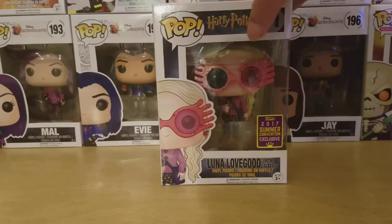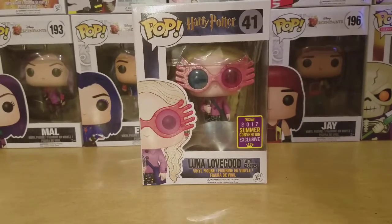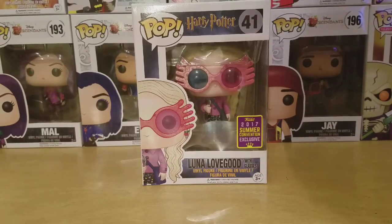Welcome to Pop Harry Potter number 41, Luna Lovegood with glasses. This is a 2017 Summer Convention exclusive, also known as the San Diego Comic Con exclusive.